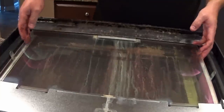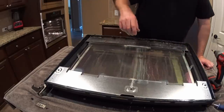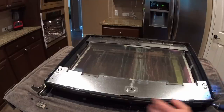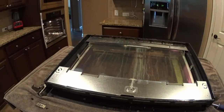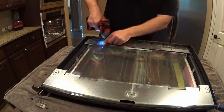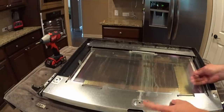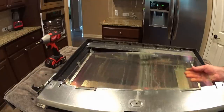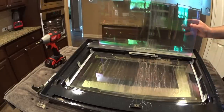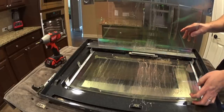We're just going to clean that off. There's another piece of glass down below and we need to get to that one also. So we've got it separated — inside panel, outside panel — and this side of course is what's inside the oven. You can see just as I run my hand on there, all we need to do is wipe that off and we'll be in good shape.